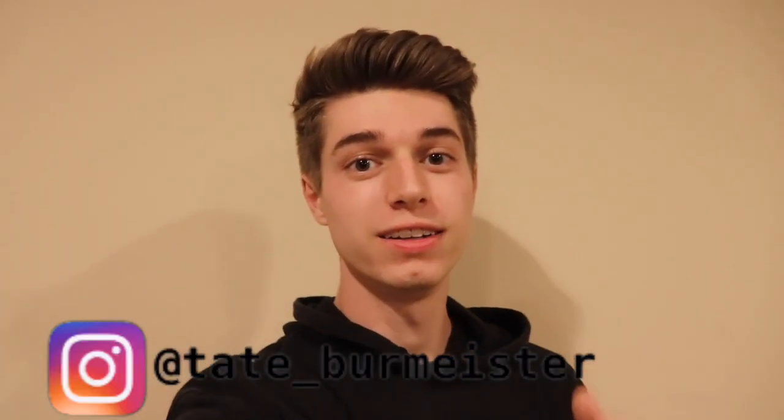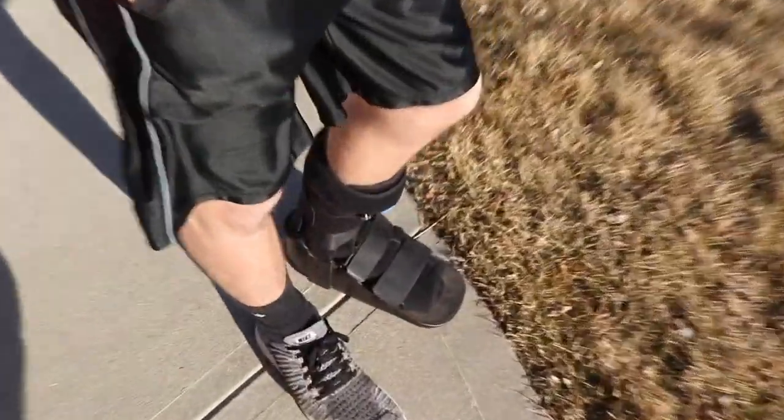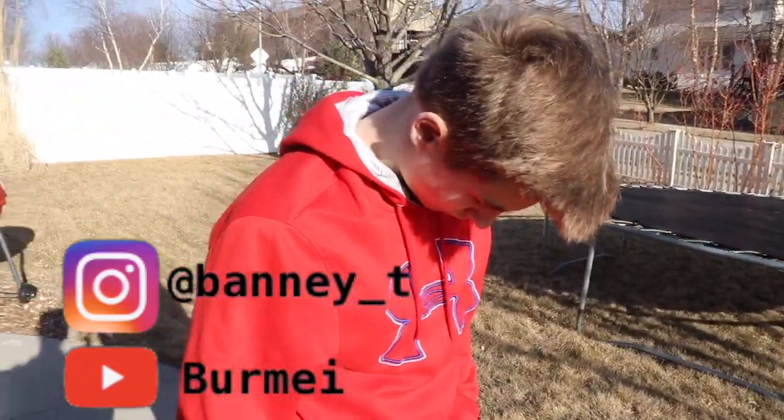All right, what is going on guys, TNT Style here, and today bringing you guys a trampoline edit. For one reason — actually scratch that, two reasons — because Tanner is in a boot. He broke his toe at the trampoline park, and second, because we haven't done one of these in a while. You guys really enjoy these, so it's something fun that we can do and just get right into it.